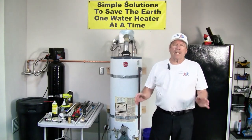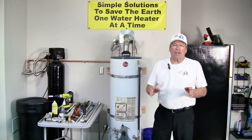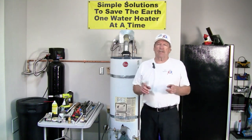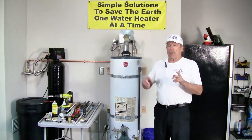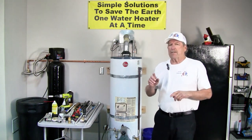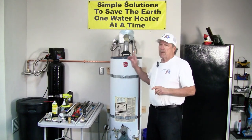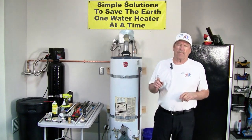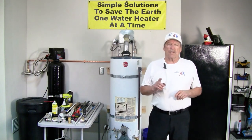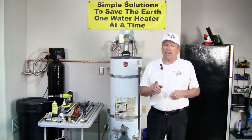Hi again. Before we get started, let's go over a couple of things. I want to make sure that you order the right anode for the right condition and for your tank. To reiterate: if you have a water softener, the best rod would be an aluminum zinc rod or a powered anode. That's going to give you the best service life.